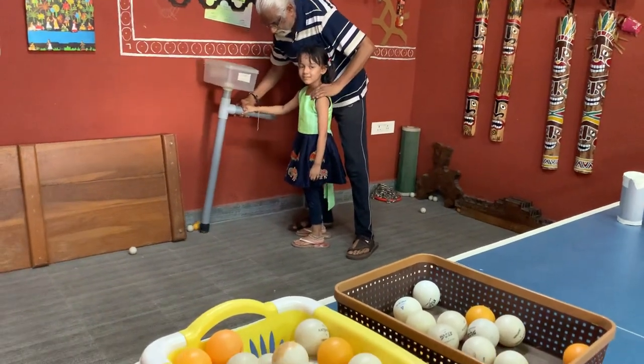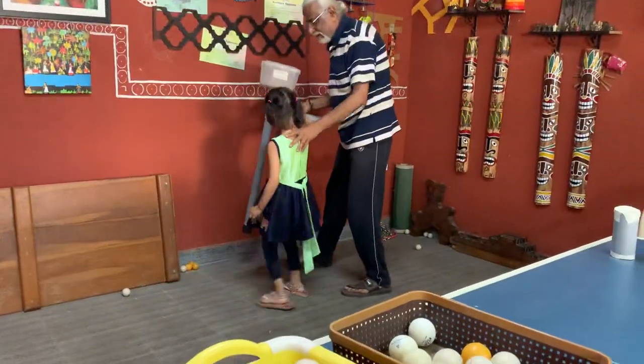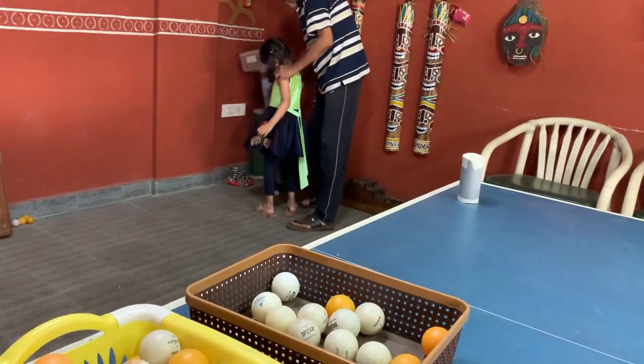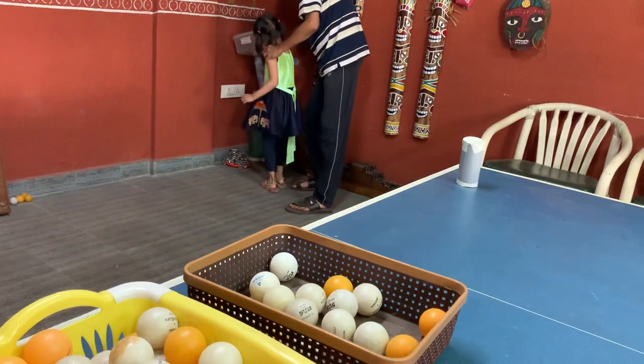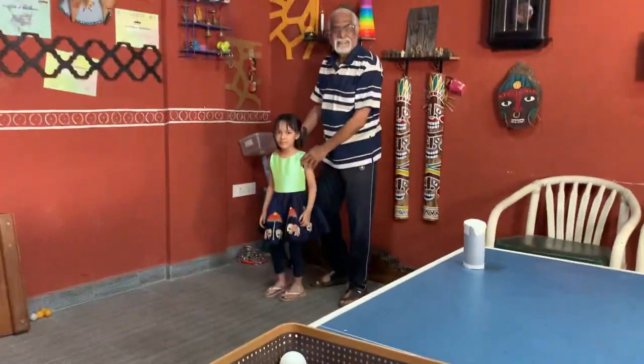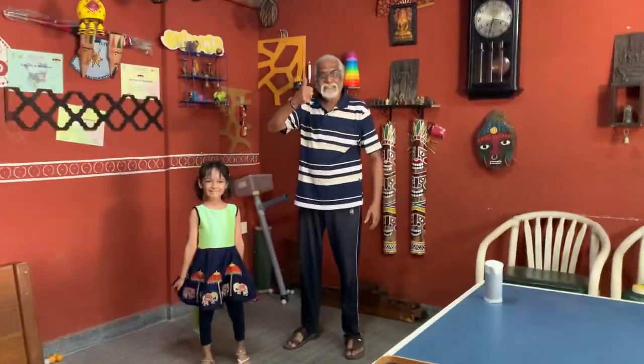Now she can come to it easily. Now she can go and keep it in the corner here, she'll keep it in the basket in the corner, and come back. How is it? Okay, thank you.